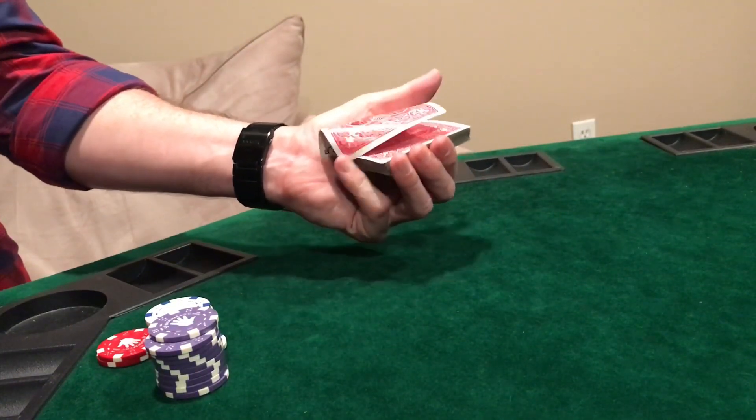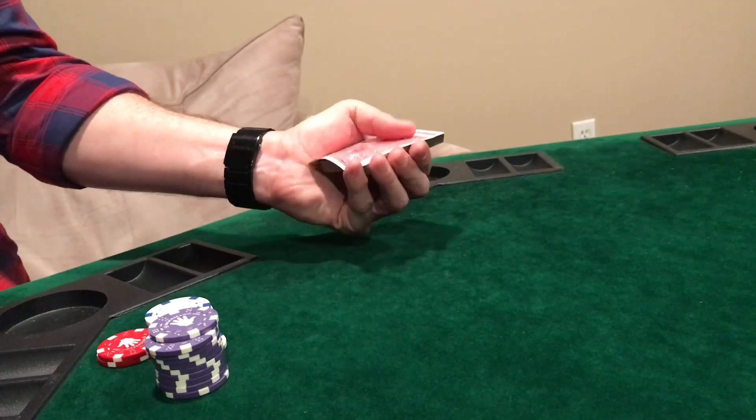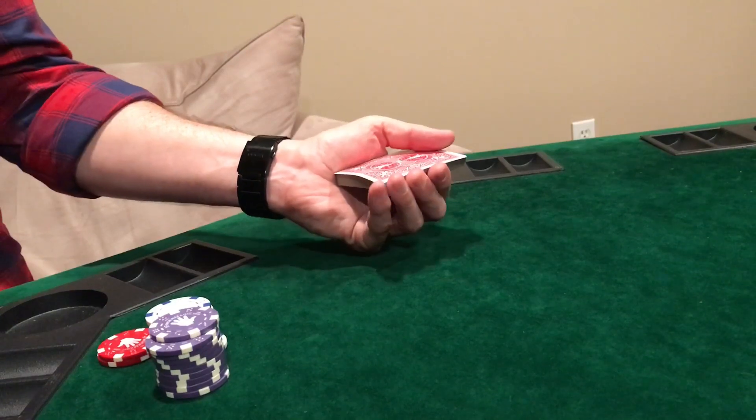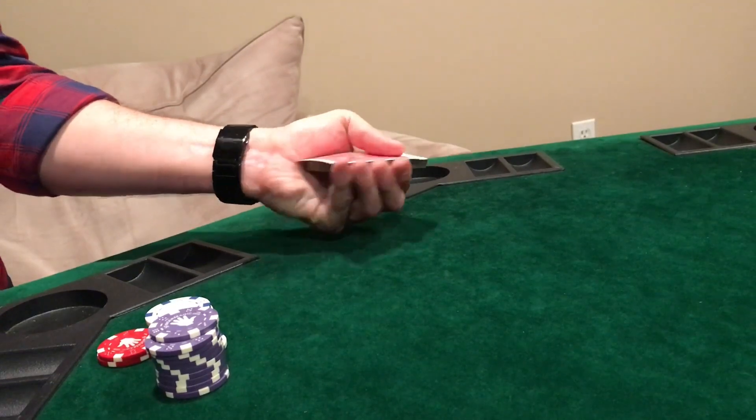Then you pull the next card and you shoot. Once you get comfortable with that, you just have to start aiming your hand by adjusting it and start dealing.